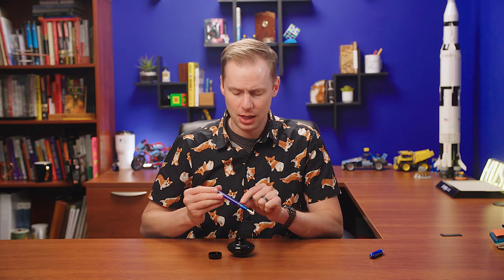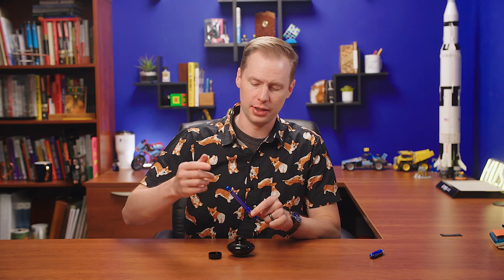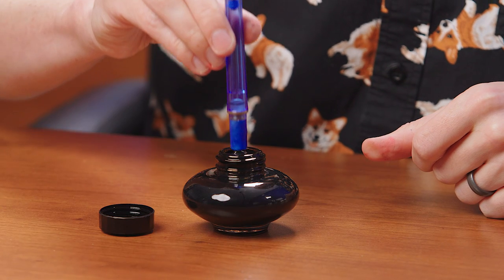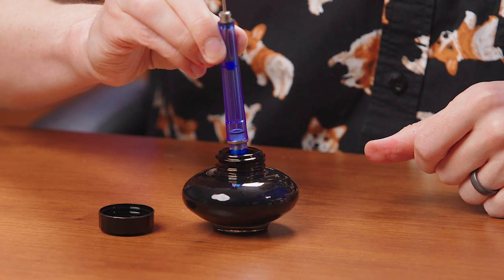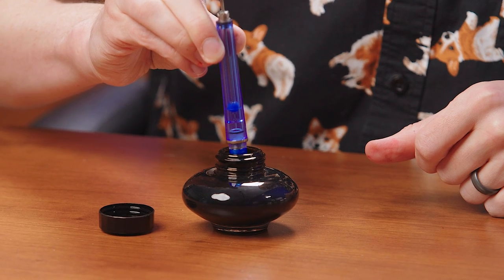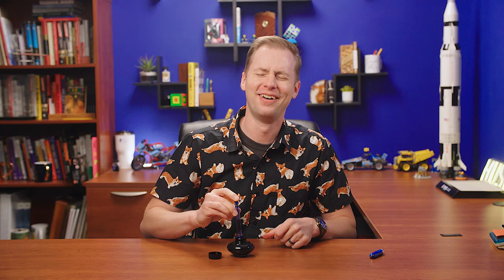I'd like to ink it up and write with it. We're going to fill it — these are always super fun to fill. Unhook, draw up, press down, and boom. That's fun. I'm going to go and lock this thing down.